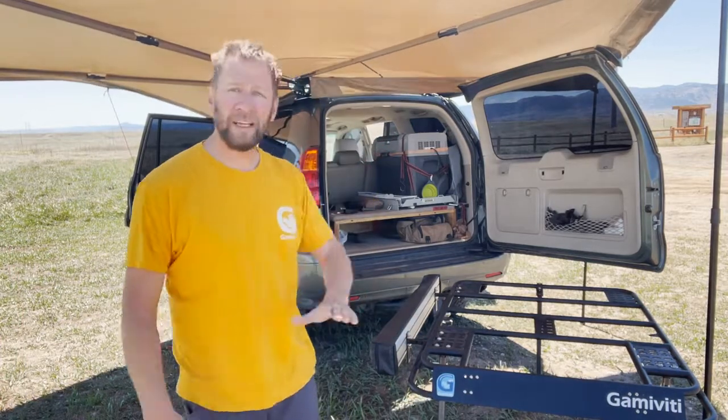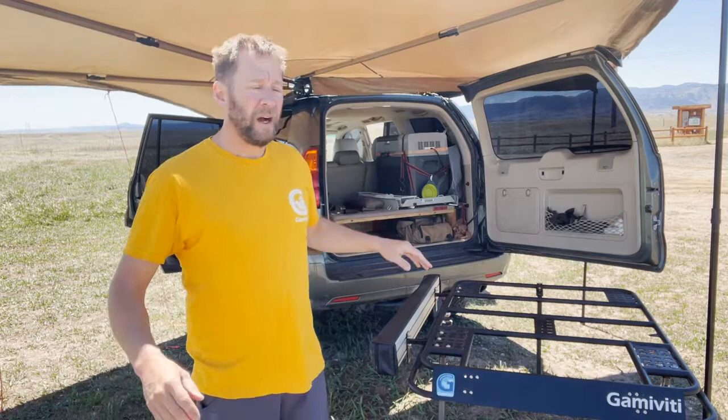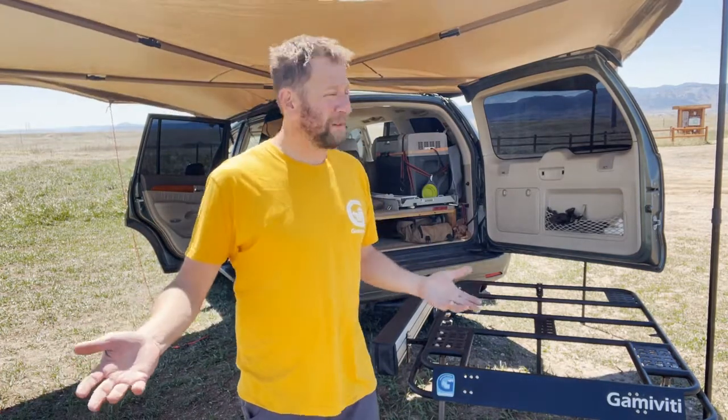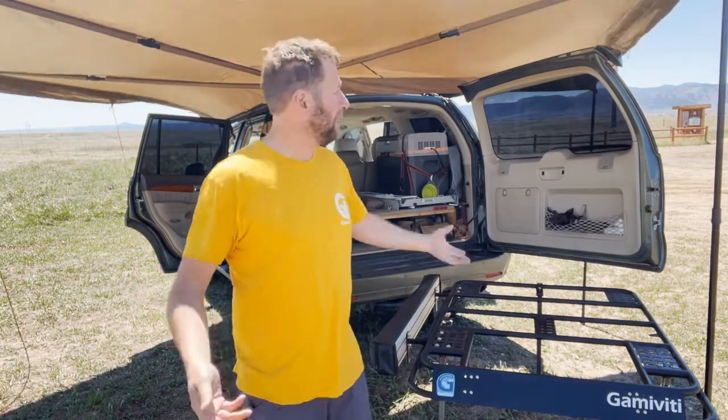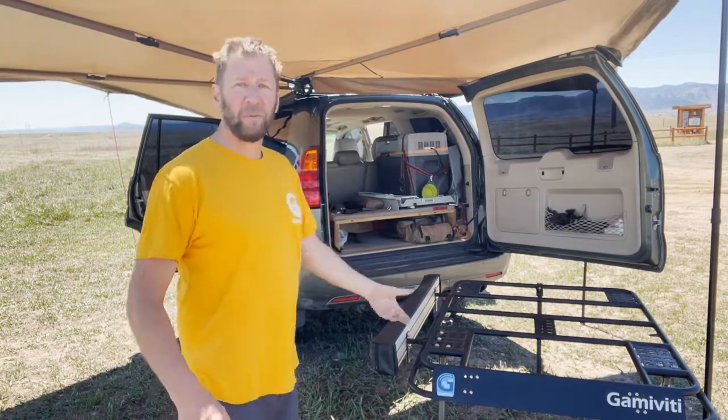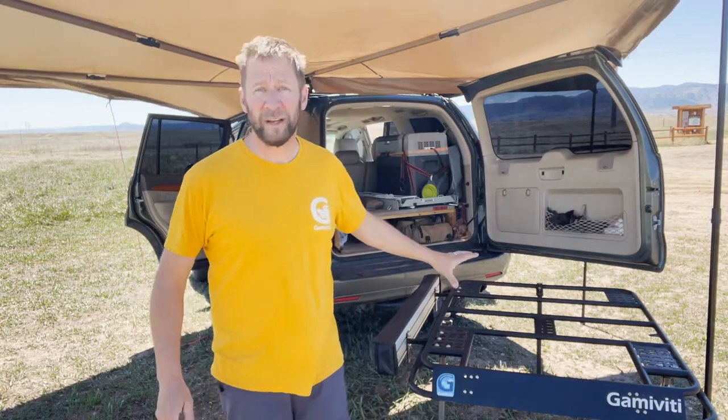Another benefit: if I have other gear on my rack or a rooftop tent I need to fold over, awnings are a wall and they're in your way. Having the ability to quickly take it off, set it on the ground, deal with other rack stuff, and then slide it right back in — that's huge. It saves a ton of time and aggravation. I also like to keep the top of my rack nice and flat so I can move a mattress, get lumber, haul drywall, or whatever I need.